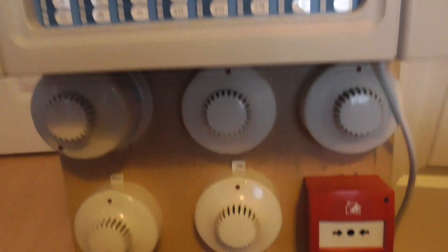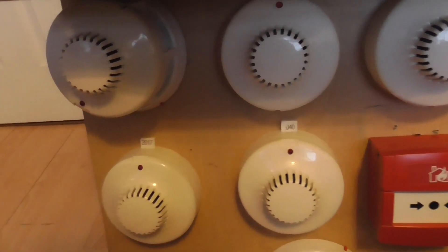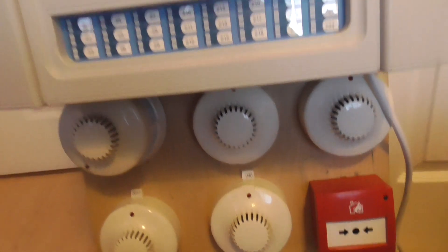Those are the minor changes. I'm going to be testing the four smoke detectors today. I'm not going to test the ionization detector — just going to be testing these detectors here. We'll go ahead and do that.